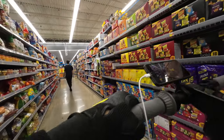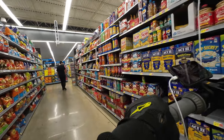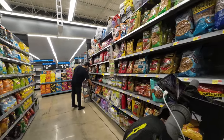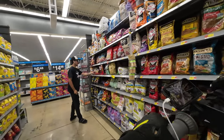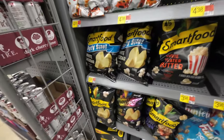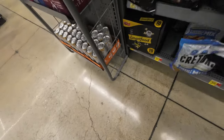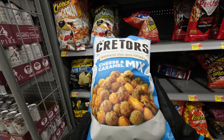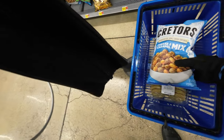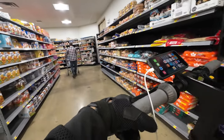Now I'm in the chip aisle coming to get some popcorn. You see this guy in front of me — he's just looking, but he starts fumbling. He must have got spooked I was there — look at him dropping the bag, messing up, didn't even get anything, just walking away. I'm looking for Smart Food caramel and cheddar and they don't have it, so I picked out this one instead. It's pretty good, but I prefer the Smart Food — that's my favorite. Got it though, moving right along. I need to pick up some hamburger buns.